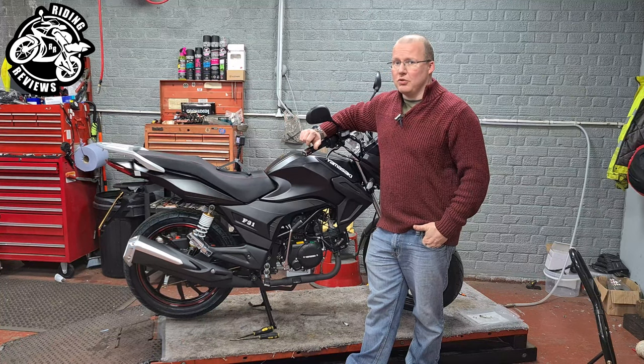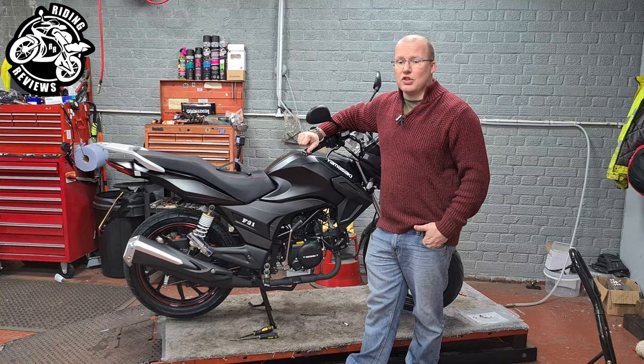Hello my fellow riders and welcome back to Riding Reviews. Today I'm going to teach you how to adjust your clutch.